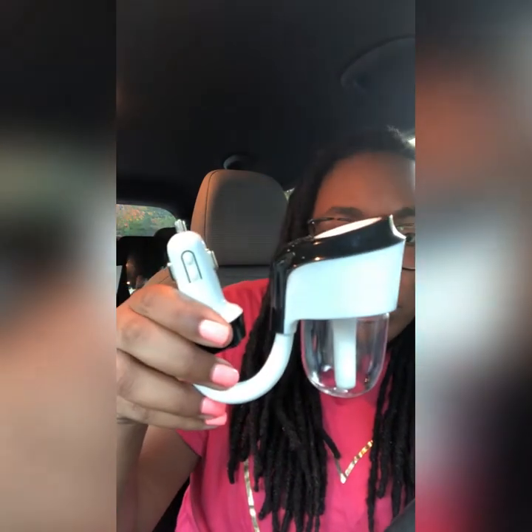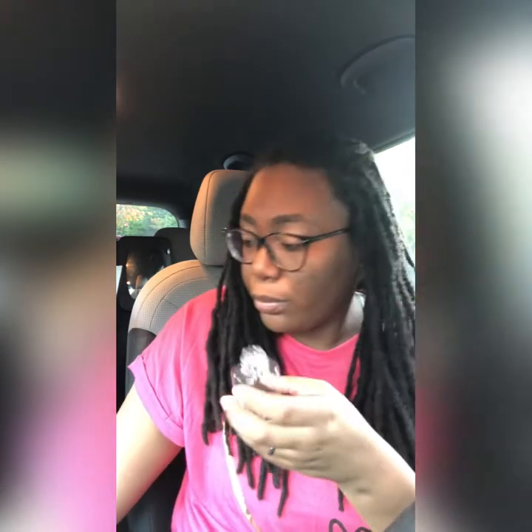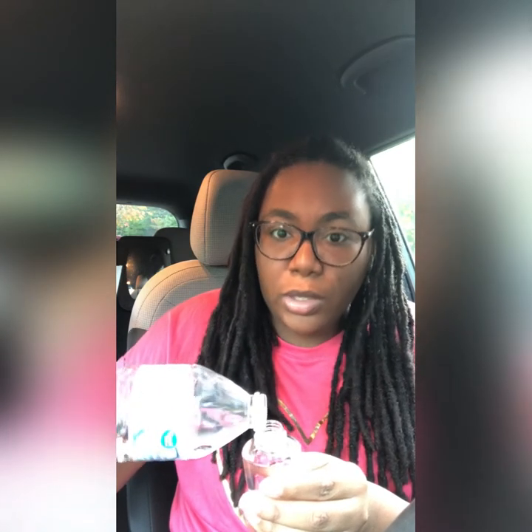This is the actual product. I'm going to show you the front of it and turn it to the side. It plugs into the car port — where the phone charger goes. What you do is unscrew this part, and I'm going to fill it with water. You can either leave just the water in there, or you can add a couple drops of your favorite essential oil. I'm going to add a couple drops of eucalyptus, because I have sinus problems and eucalyptus tends to open up your sinuses. So I added a couple drops and I'm going to put this back on.